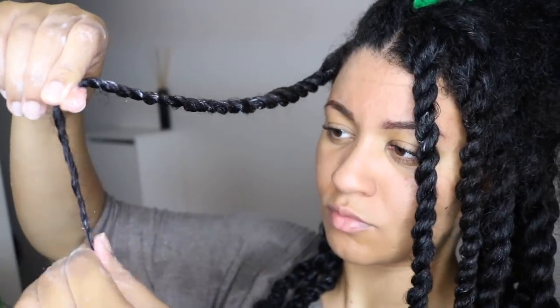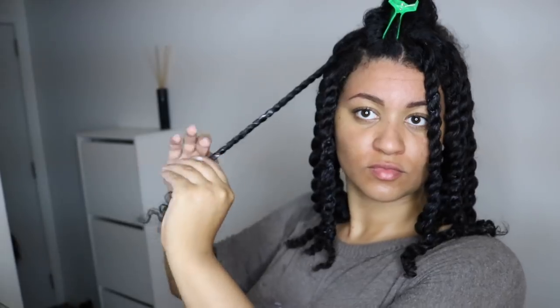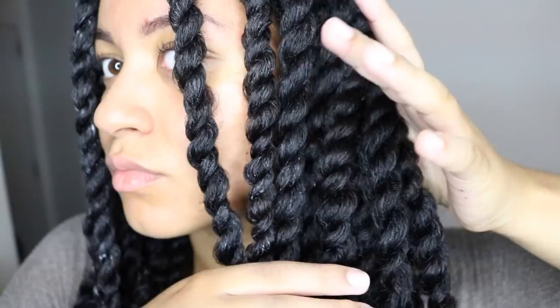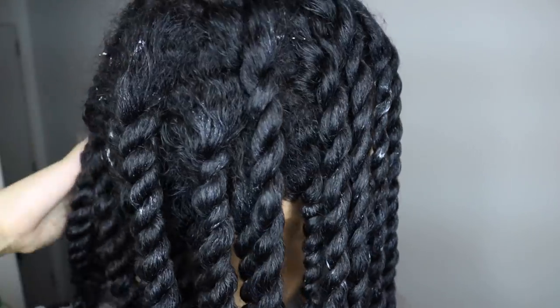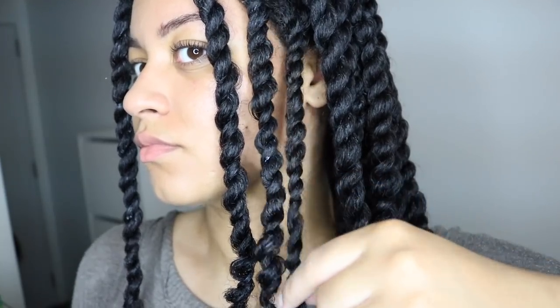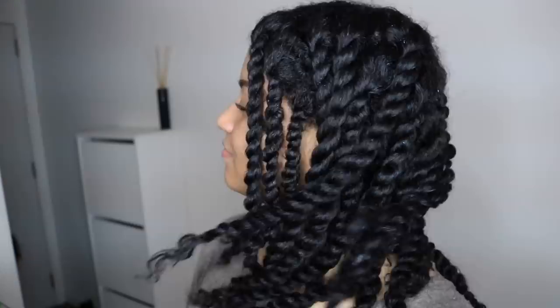I wash and moisturize my hair once a week — sometimes I do in-between moisturizes but nothing major. This is something I've been doing consistently for years and it's helped me so much. My number one tip is just to moisturize your hair very well and you will retain the length. I hope you found this video informative, thank you for watching, and I'll see you in my next one!